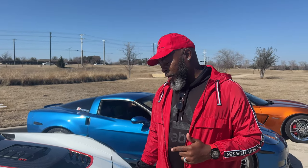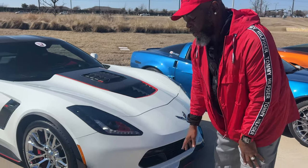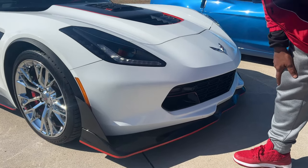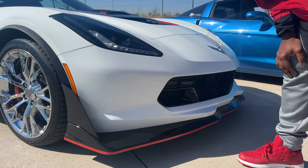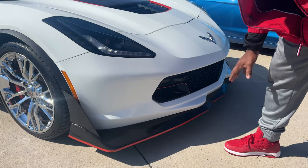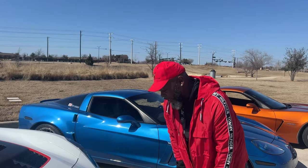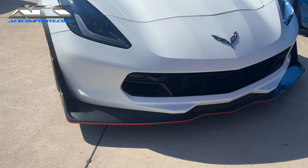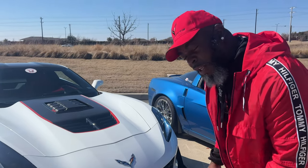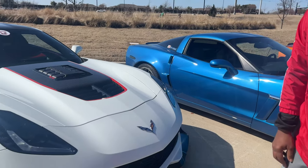I want to start with this car — this is my baby. I named it Ghost. Since we last met, I had to change out my front splitter. I kept hitting stuff and scraping it in parking lots, so I went with a bigger one. This is the ACS ZR1 front splitter. My buddy Steve made sure you guys hooked me up. It's a little more aggressive, a little bigger — I like to say it got lip injections.